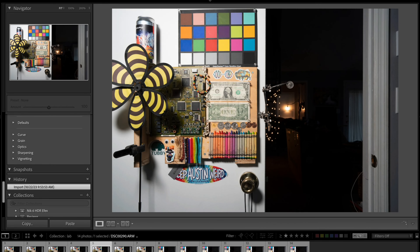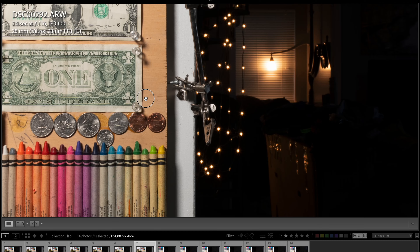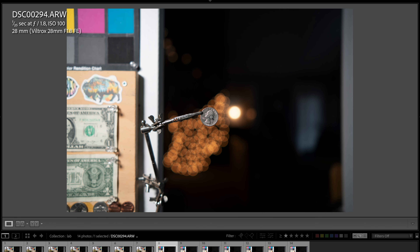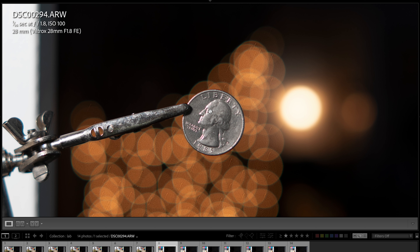Continuing through the apertures — f/8, f/11, and f/16. Zooming in on f/16 it's still looking very sharp. The minimum focus distance is about 14.5 inches or about 37 centimeters — that's as close as I could get. Minimum focus distance isn't the greatest; I'd love to get closer, more like five to eight inches, to get more magnification on subjects.